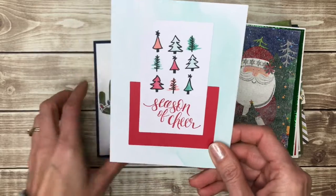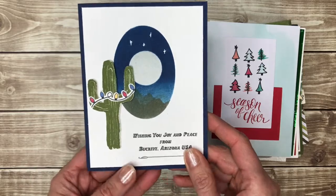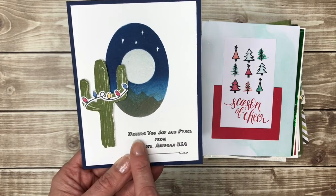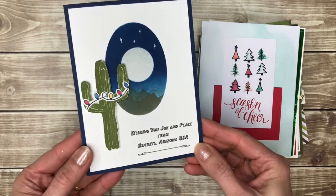Another simple kit card that people would still be glad to get. And then for this one, my friend actually had a stamp made because she's from Buckeye, Arizona — so she had a stamp made that says 'wishing you joy and peace from Buckeye, Arizona.' That was a fun idea.